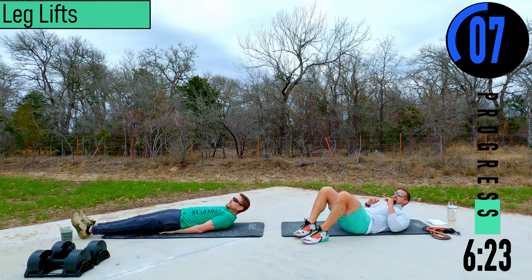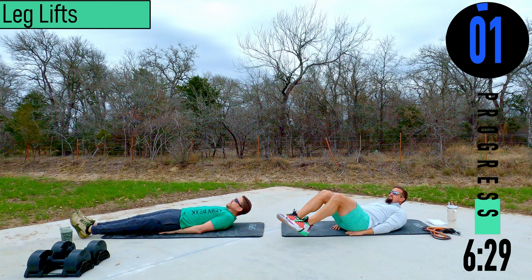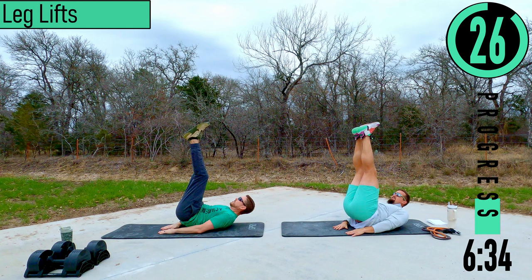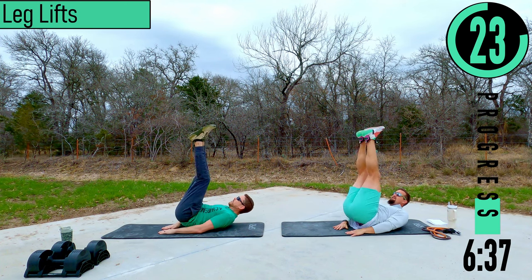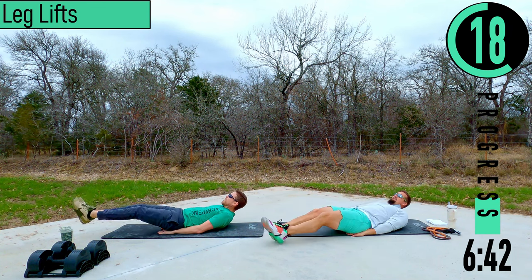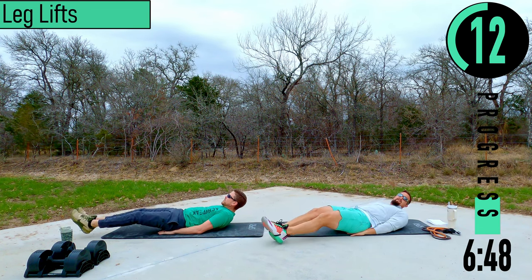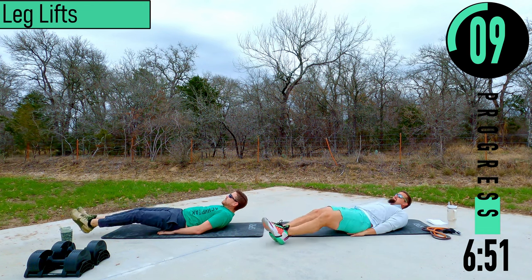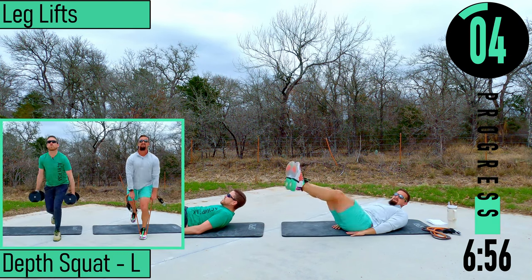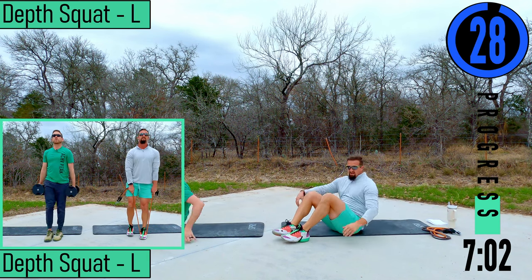Remember to keep your head up on these. Feet out, coming up and down — try to get those hips up if you can. Feeling those abs start to burn.